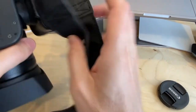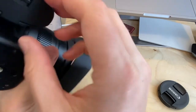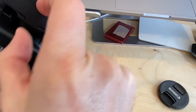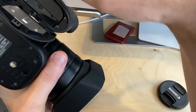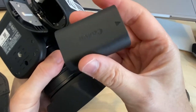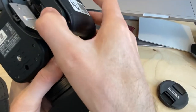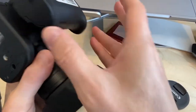You can mount the camera to a tripod using the mount on the bottom. There's also battery access — latch it and pull it out. The battery has a small white handle; push it to eject. It's a proprietary rechargeable Canon battery. Push it back in until it clicks.